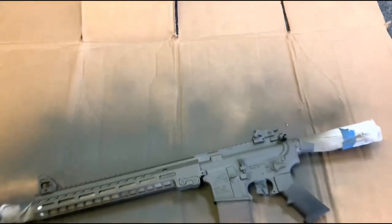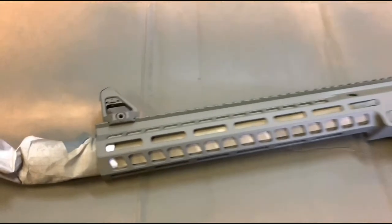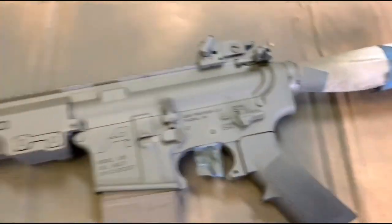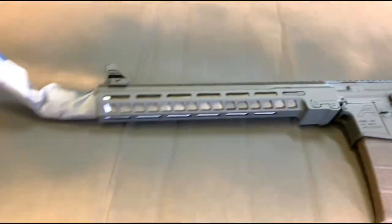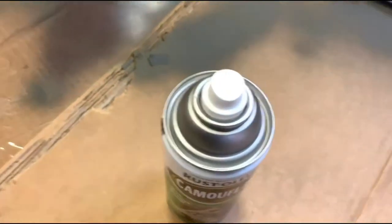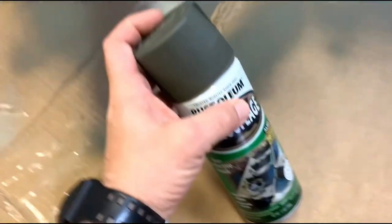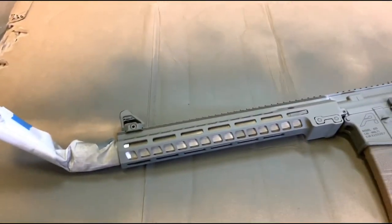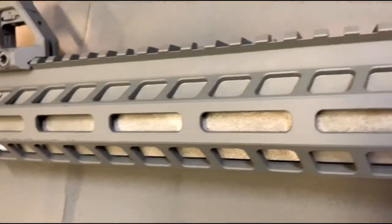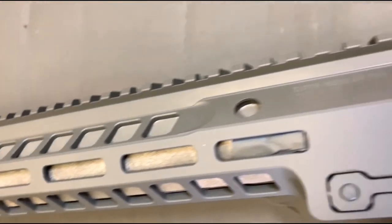Alright guys, if you're painting the AR, I have the flat green base coat on right now. It's a Rustoleum flat green — if you want a color reference, check the cap. All I did to prepare was shoot it with a little degreaser, not much. With rattle cans, the coat doesn't have to be perfect.